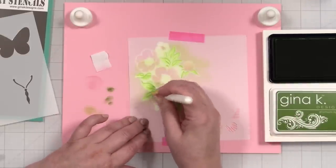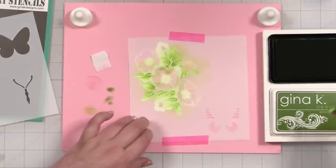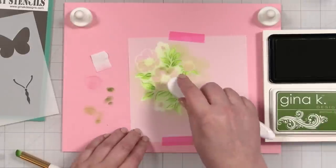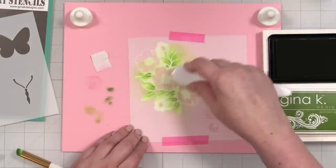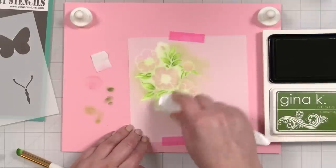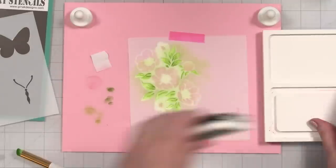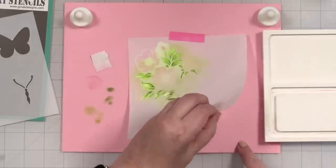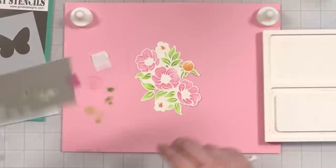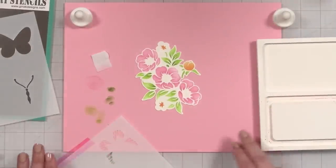Just go right over like that and give it a final little sweep. And that is layer two. Let's see what this looks like — oh, how pretty that is. I love it. It's coming together. Let me get the third stencil on and we'll add the rest for the flowers and the centers.